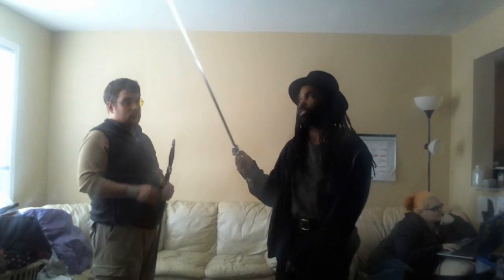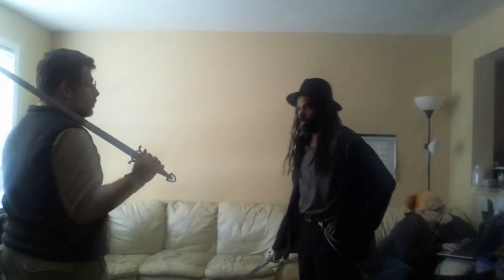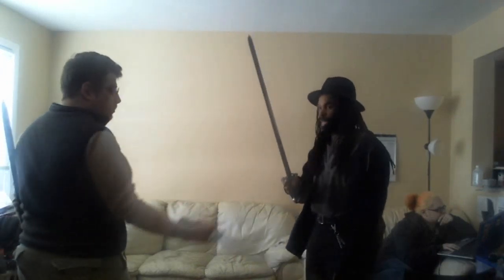Today we're demonstrating with my two old Hanwei jian. I'm letting him use my older one — it kind of suits him since he's used to rapier-type stuff. And I need to put up a video about this: this is NOT a rapier. I know it's a thinner-looking blade but Hanwei was being stupid. It is not a rapier in any way, shape, or form. So you can ready your sword and we can start.